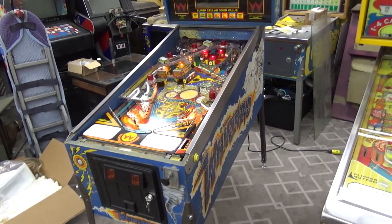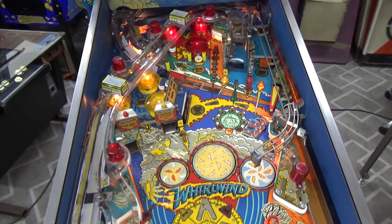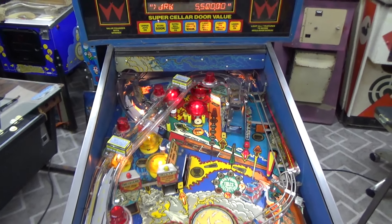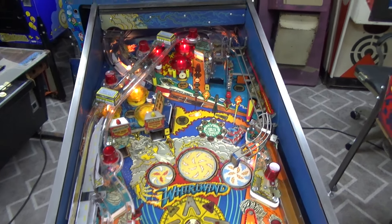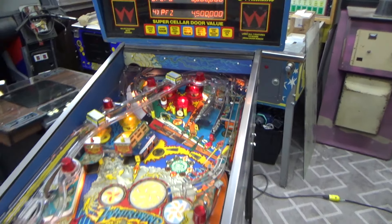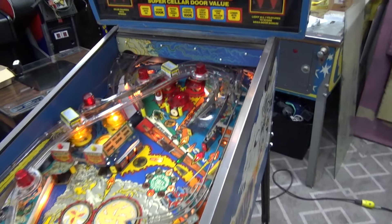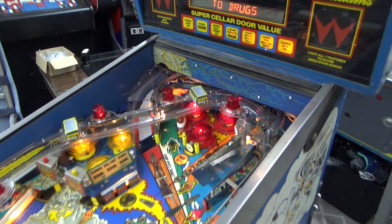On the previous video we worked on the playfield a little bit. It was very dirty, had some problems with ramps and things, so we needed to order some parts. We got those in and got a lot of that put together. Got a lot of bulbs and stuff we haven't swapped yet, but we couldn't even test play it with the way the playfield was, so we wanted to do that first as a preliminary thing.